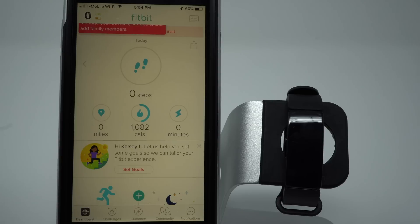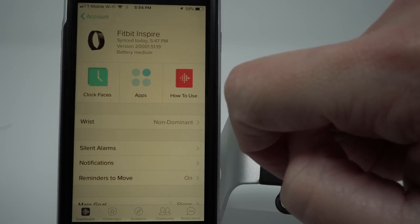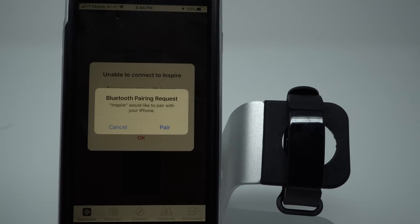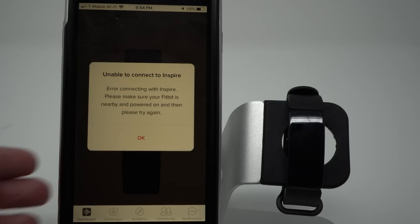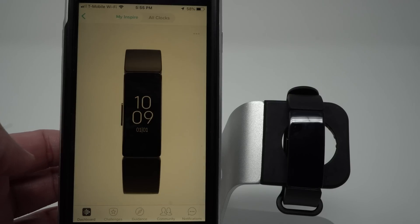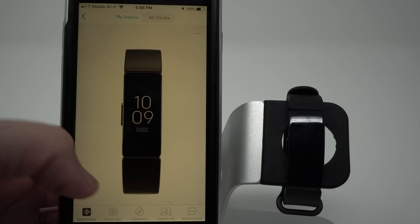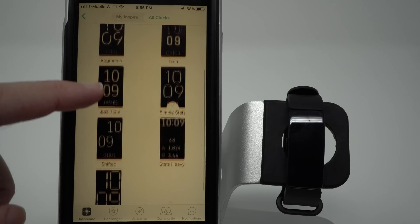Something you'll probably want to do right at the beginning is customize your clock face. So let's see what the clock face options are — you can either tap on this image or go to your account settings and tap on Inspire, then tap Clock Faces. It's asking to pair with Bluetooth, so you have to say Pair. So this is the current clock face. If I go to all clocks, I'll see there are nine versions.